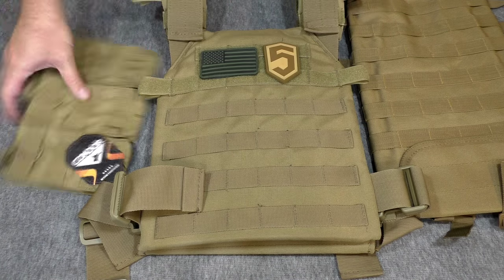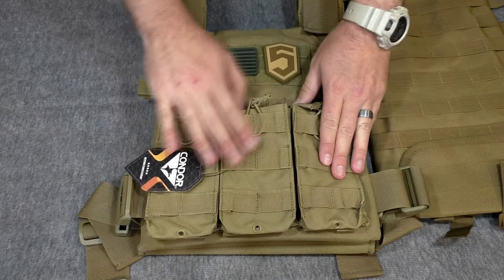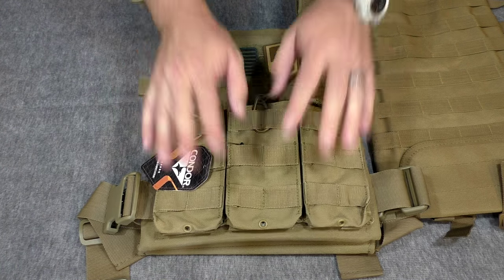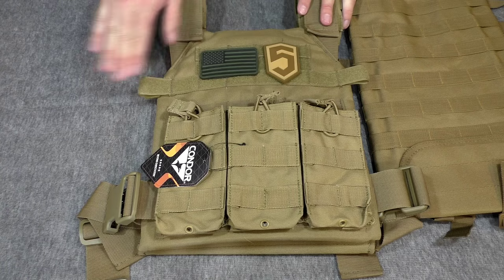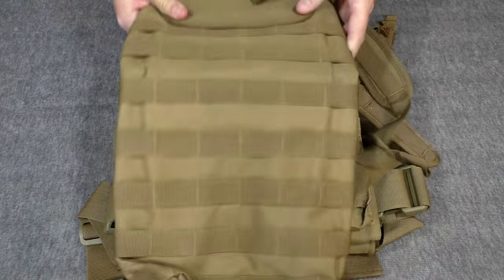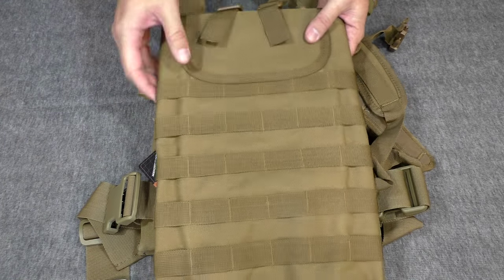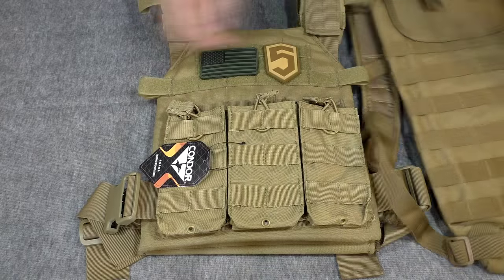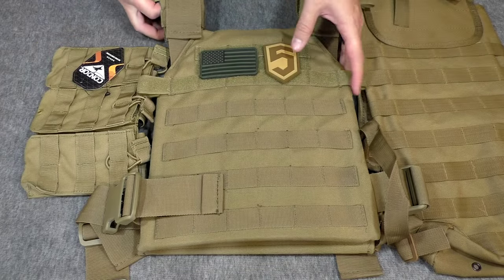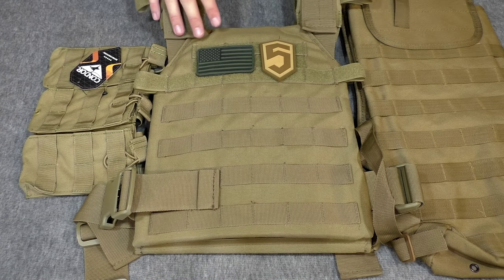I've kind of resisted putting stuff on it up until now, but I like the modularity. So what we're going to do is add this Condor three-magazine pouch to the front of it — it only holds one magazine per pouch, so it'll still be very nice and tight to the plate carrier. And then I'm going to add this Voodoo Tactical hydration pouch to the back. I live in the desert — it's very important for me to have water. It gets up to 115 degrees, especially when you're wearing gear like this, so hydration is definitely a big issue. We're going to hook up these two things and see how that turns out.